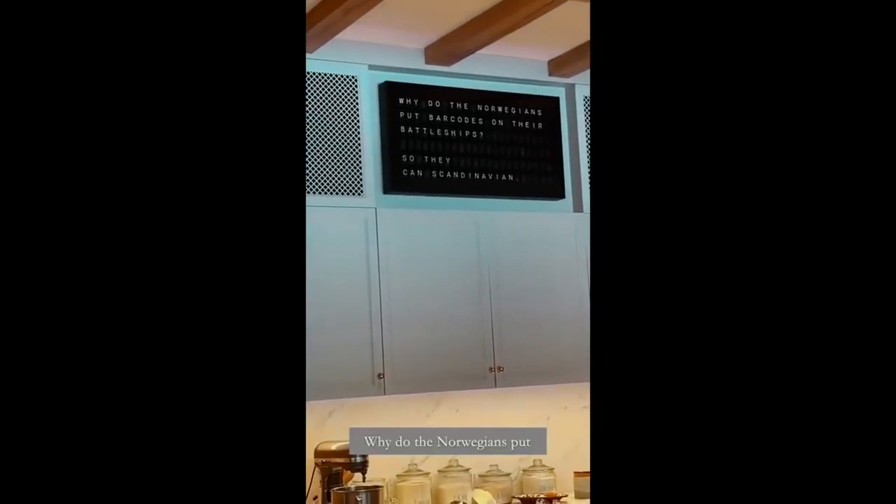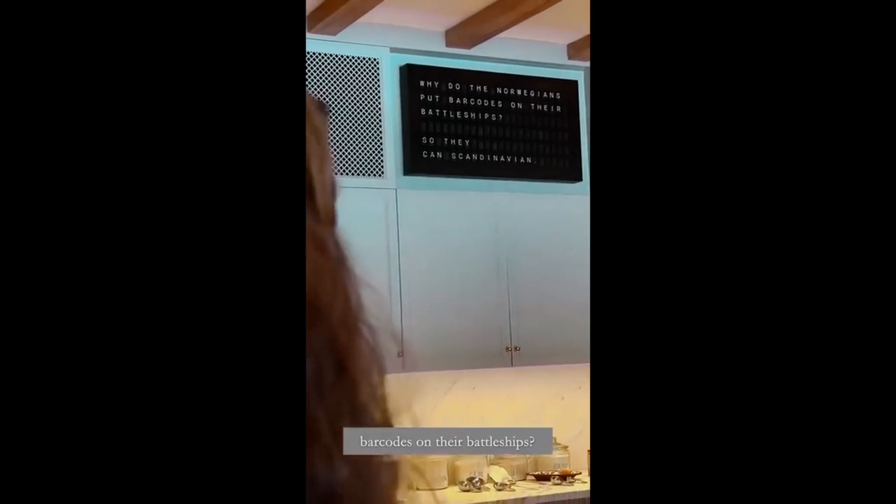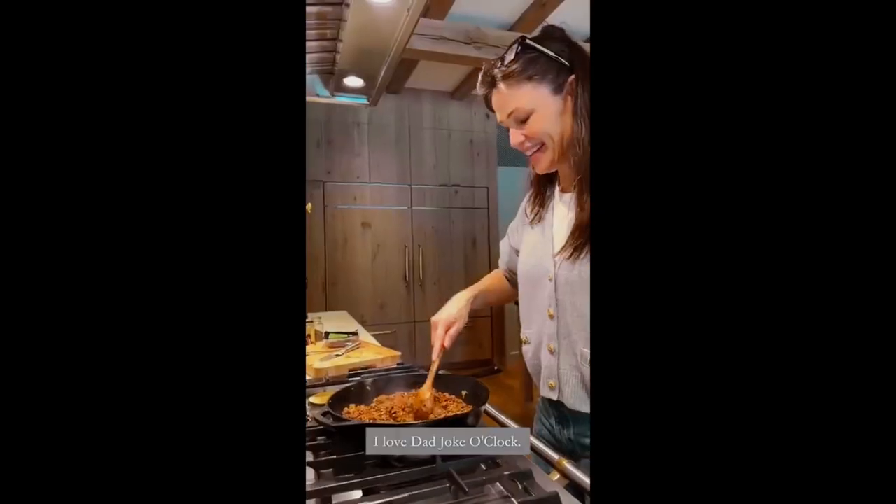Why do the Norwegians put barcodes on their battleships? So they can scan the Navians. I love dad joke o'clock.